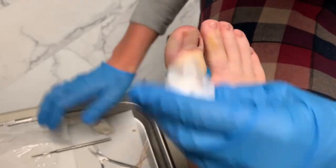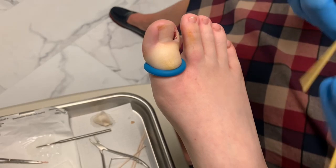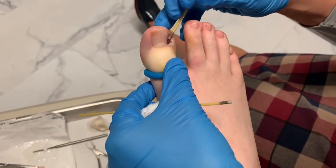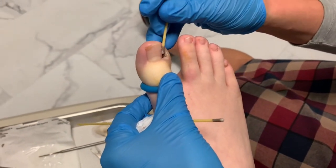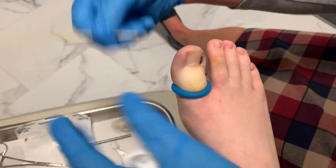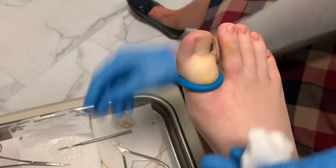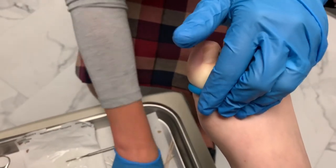Do you stand a lot at your job? A lot — I walk a lot. I'm an activities assistant at a nursing home. Oh, wonderful! North Point. I used to go trim toenails at nursing homes. Okay, that's the silver nitrate. Now what we're going to do is just get you wrapped up and you're all done.